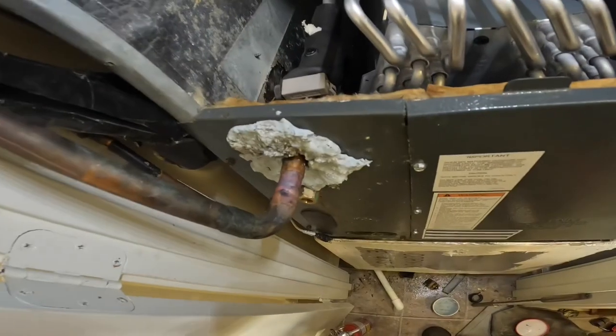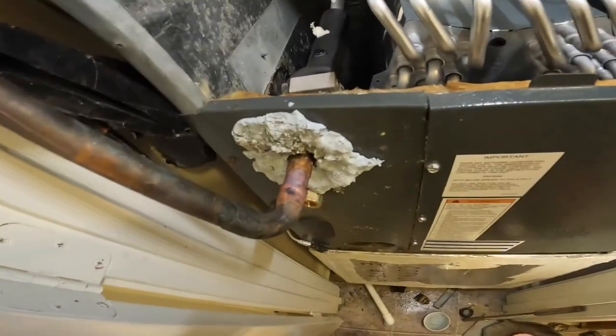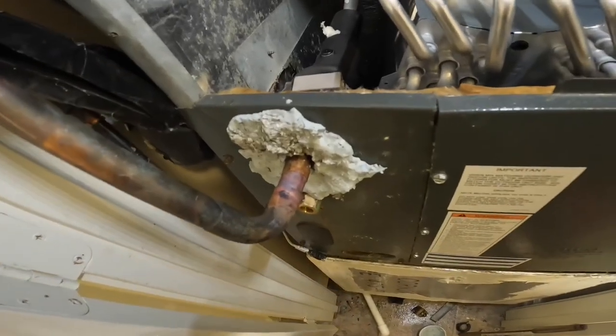All right, I don't have but one weld joint in here. I tried to push that back and we just got to solder up that right there.